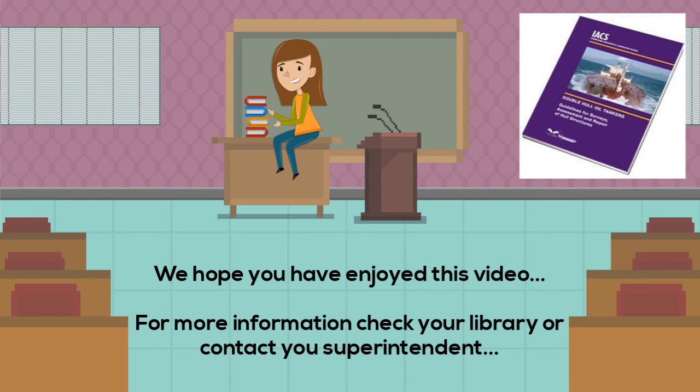Many thanks for your attention. We hope that you have enjoyed this video. See you next time.